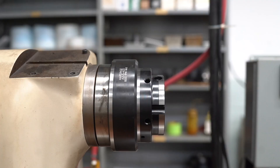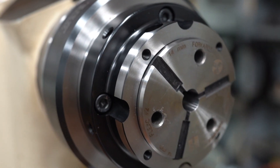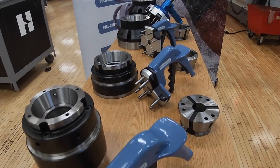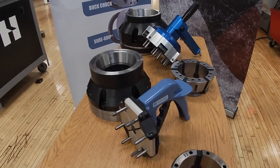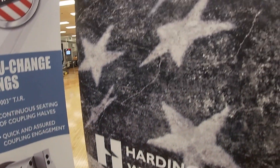Flex-C's vulcanized collets are inserted and removed with a compression wrench for collet changeover in less than 10 seconds — that's eight times faster than it takes to change a standard collet, and 19 times faster than it takes to change three jaws on a jaw chuck.